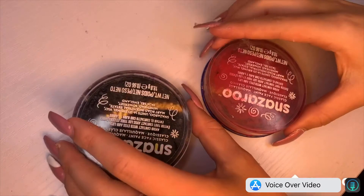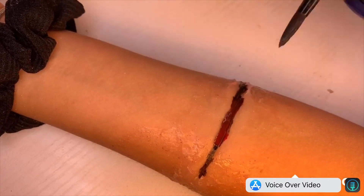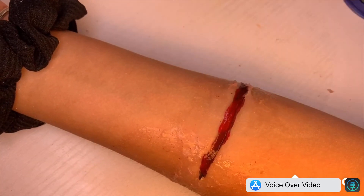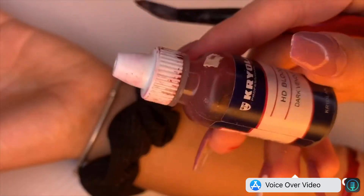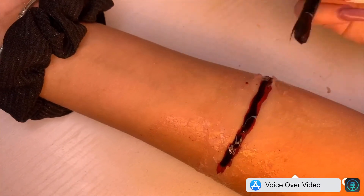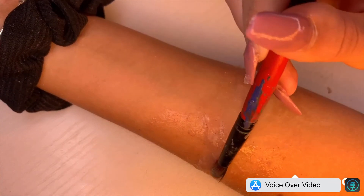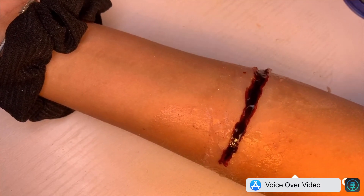Now using Snazaroo black and red paints — using the black in the very depth of the cut to make it look deep, then using the red and going in over that to make it look like blood. Just dabbing that all over. Then I'm using the Ben Nye scar blood and putting that all into the middle of the cut. I want this to be a fresh cut, so I'm not going to put it around the outside. Just patting it all down to make it look as real as possible. And that is the first silicone cut done.